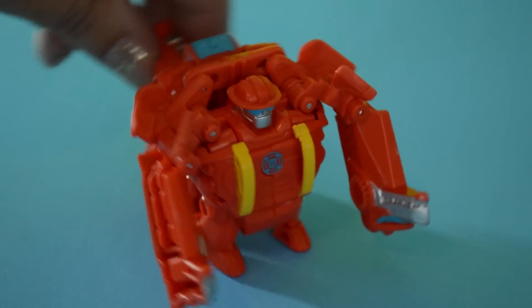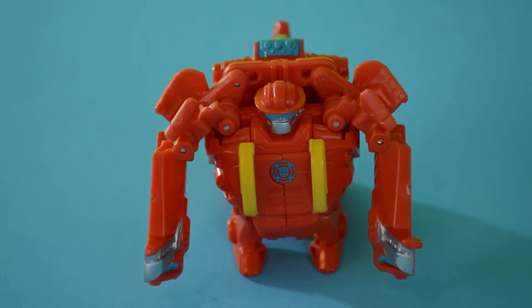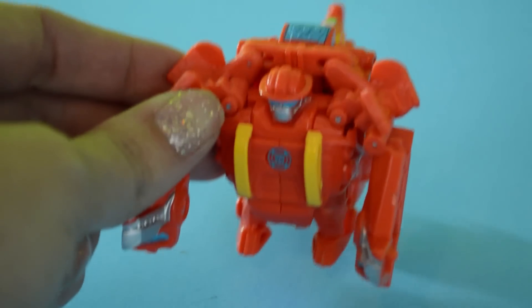I've mentioned in a lot of our videos that our Heat Wave, the Dinobot, broke just a couple of days after we got him. And so many of you - I've lost count at this point - how many of you have told me that your Heat Wave broke too. And not only that, but some of your guys' broke right out of the package.